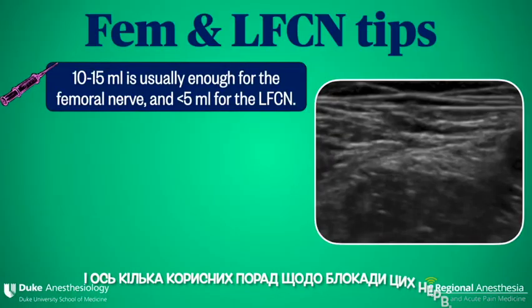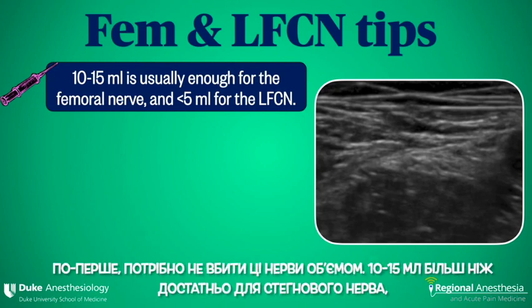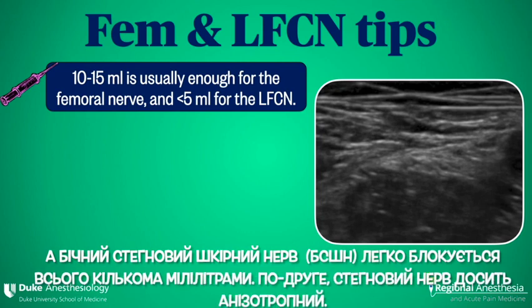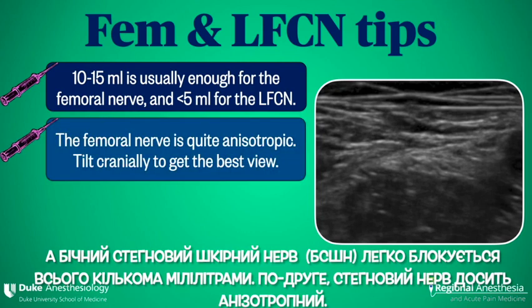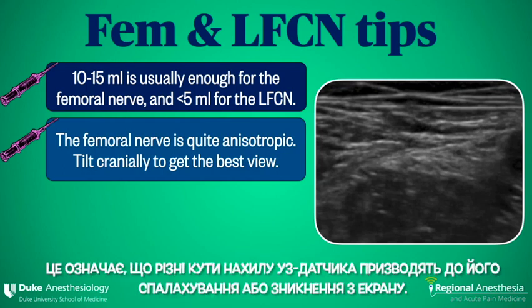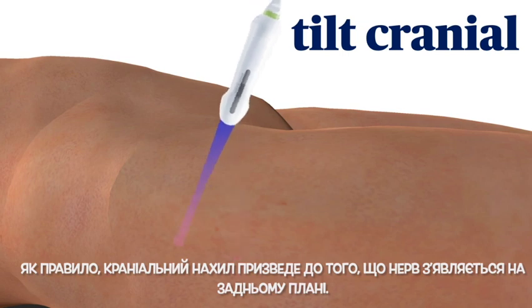Here are some tips for blocking these nerves. First, you don't need to kill these nerves with volume. 10 to 15 mils is more than enough for the femoral, and just a few mils easily blocks the LFCN. Secondly, the femoral nerve is quite anisotropic, meaning that different angles of beam incidence will cause it to light up or disappear on the screen. Typically, a cranial tilt will result in the nerve popping out of the background.